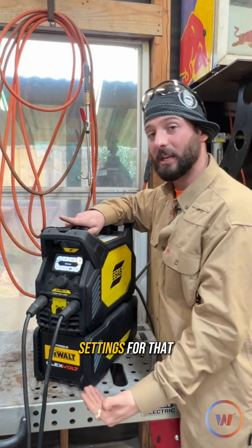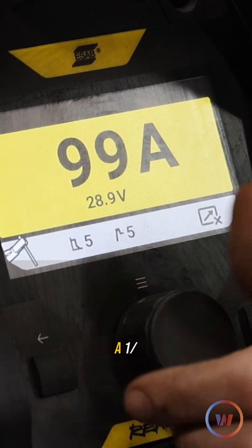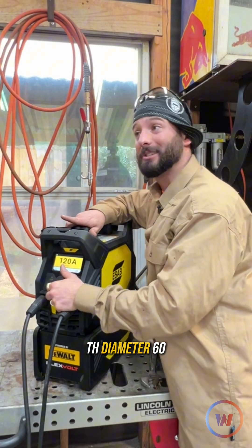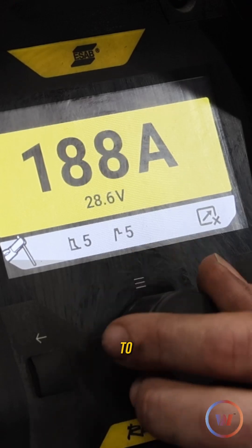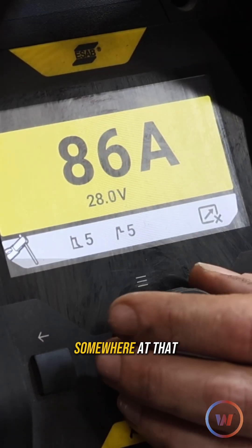It has two different settings for that aside from the amperage. We need to set our amperage properly, of course. When I'm using a 1/8-inch diameter 7018, I like to be somewhere around 120 amps. If I'm using a 1/8-inch diameter 6010, same size wire, but because the flux is different, I'm going to run probably closer to between 80 and 90 — somewhere in that range.